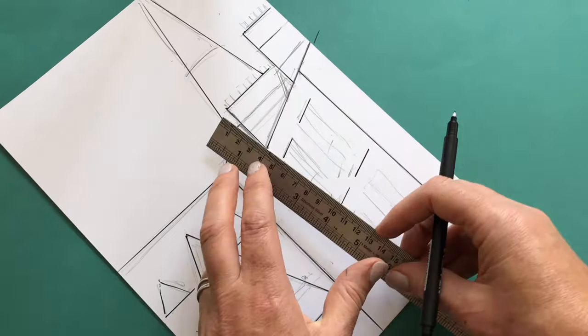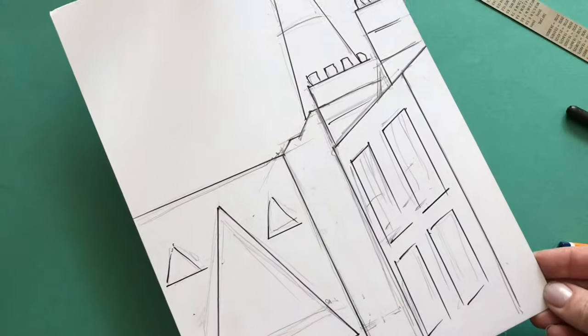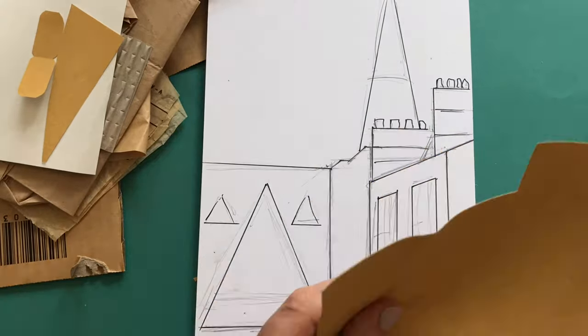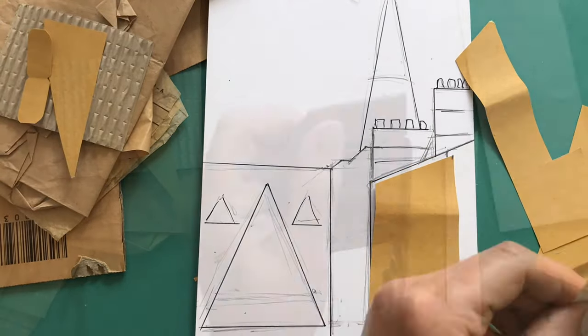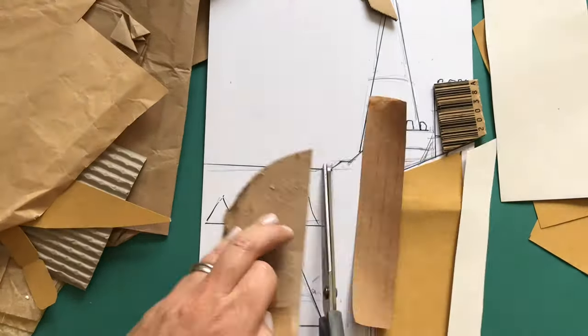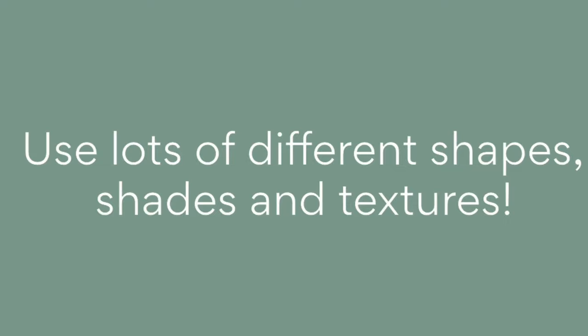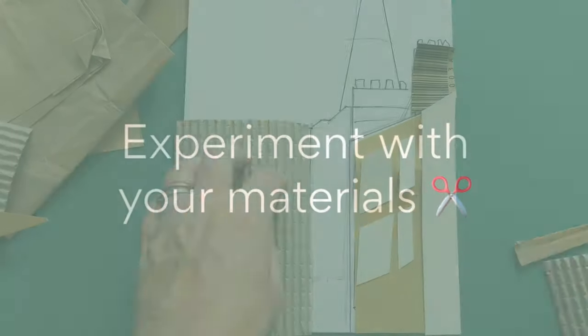We will now start to cut shapes out to fit in these spaces. Start by cutting some shapes out to lay over your template. Have fun moving them around and try not to stick anything down until you are happy with your design. Look at the surfaces on your rooftop and see if you can find paper and card that looks like it.